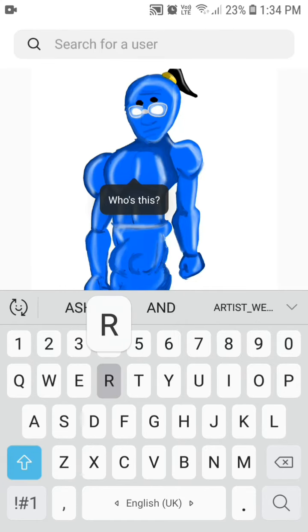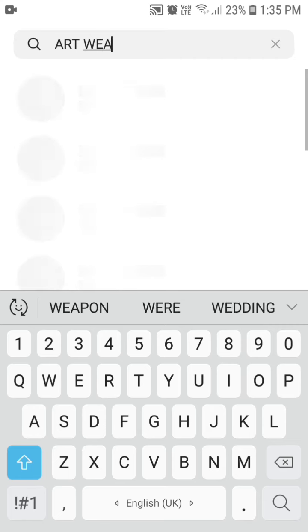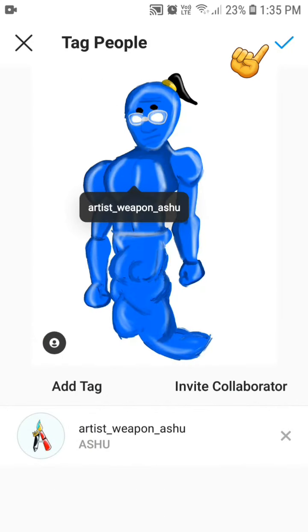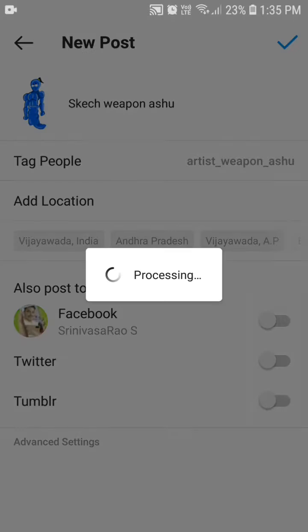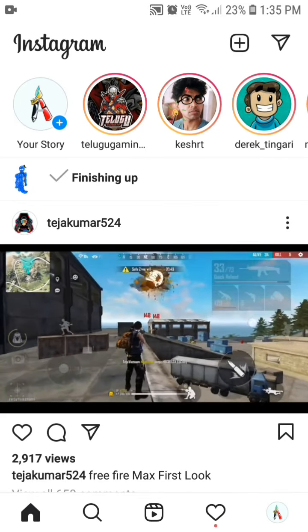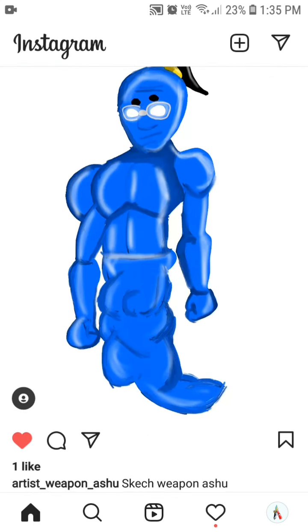Search for your user 'artist_weapon_are_shoe'. When you see my logo, press that one. Then press the blue tick mark. Press that tick mark again and it will finish up. That's all, guys — bye bye.